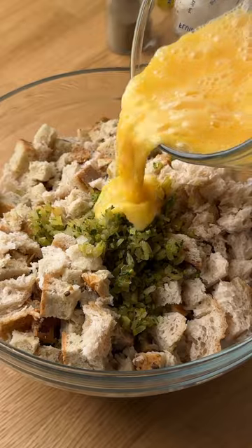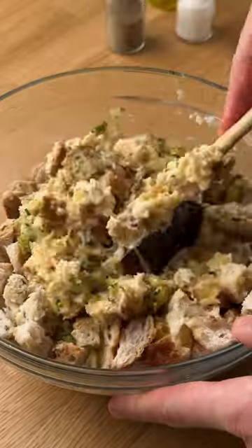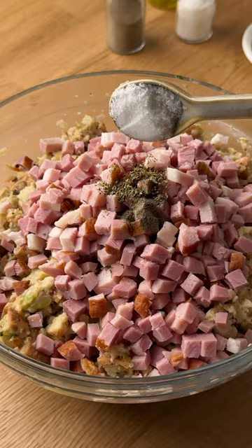In a large bowl combine the bread, onion mixture, eggs, ham, and spices, and stir to combine everything together.